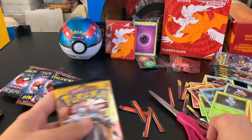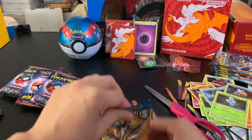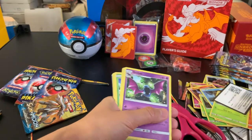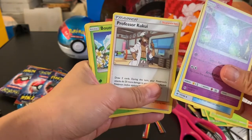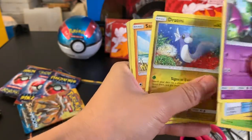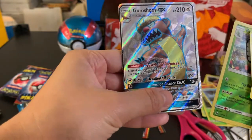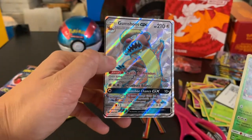I'll be opening up the Sun and Moon booster packs included in the Pikachu Café Collections. From the first pack we got: F Energy, Golbat, Energy Switch, Professor Kukui, Bounsweet, Alolan Diglett, Dratini, Sandygast, Mudbray, a Reverse Foil Butterfree, and a Gumshoos GX — it looks like a full art rare. It kind of looks like an angry beaver!